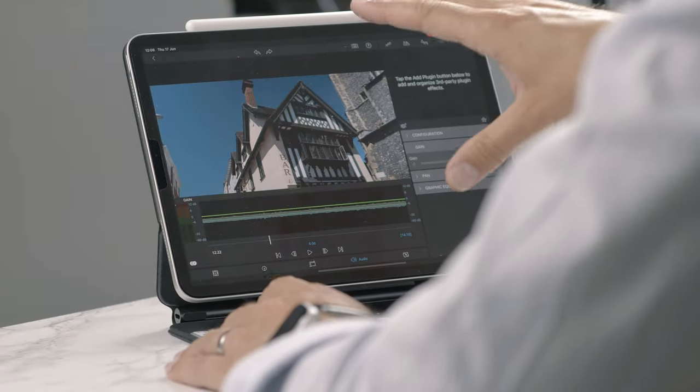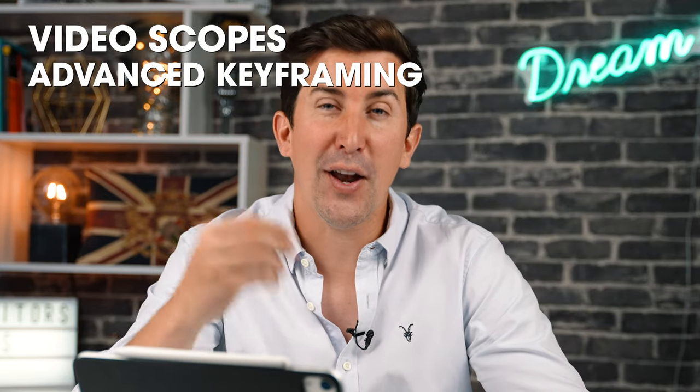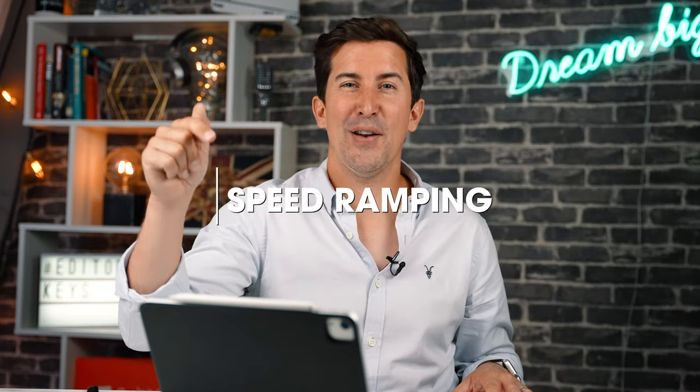In addition to everything you've seen, there are going to be some new packs for LumaFusion. There's going to be a Director's Pack which will have multi-cam editing support, video scopes, and advanced keyframing. Then there's going to be something called the Craft Pack, which will add extra features for subtitles and captioning — and a biggie — speed ramping within LumaFusion. We don't have it to show you yet but it is coming, and it just seems with version 3.0 that LumaFusion have answered all of the prayers from video editors around the world.